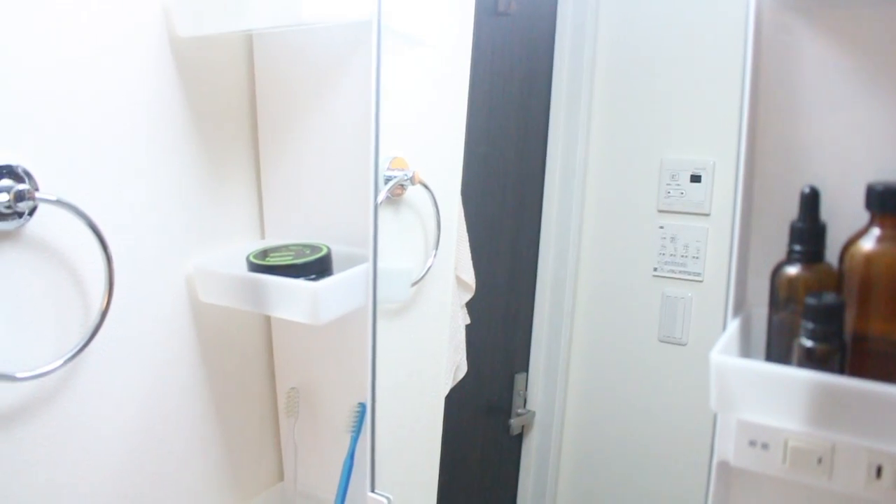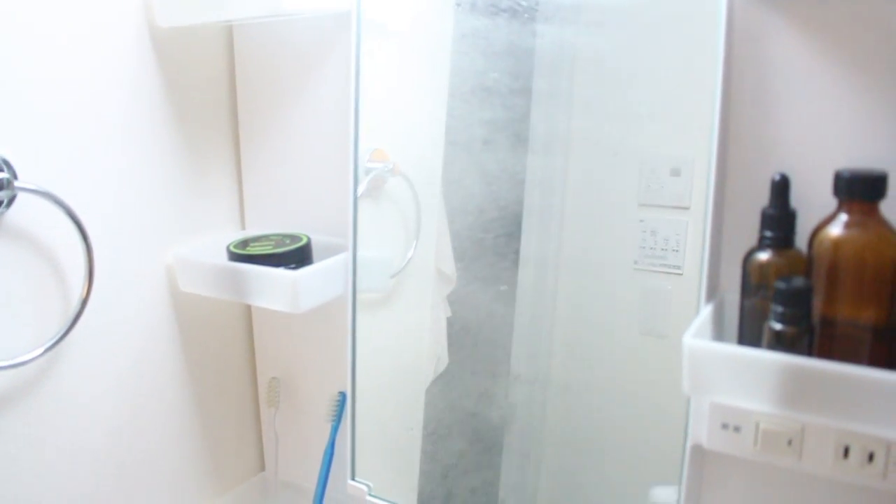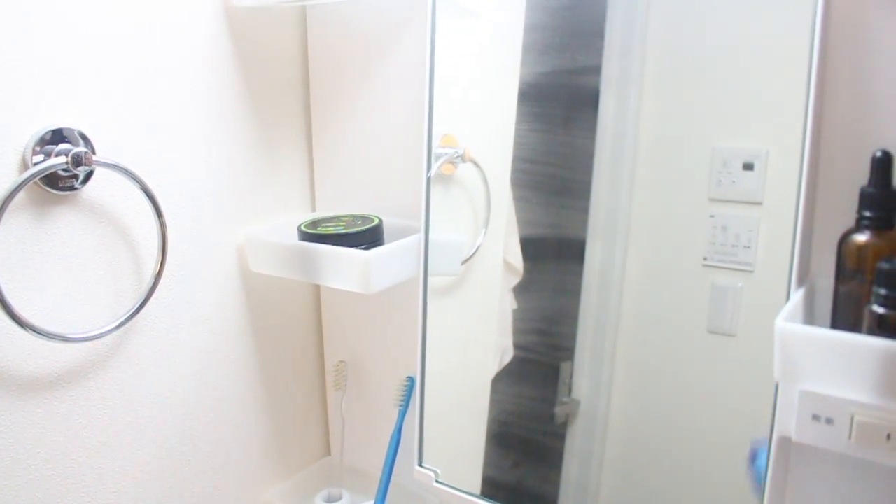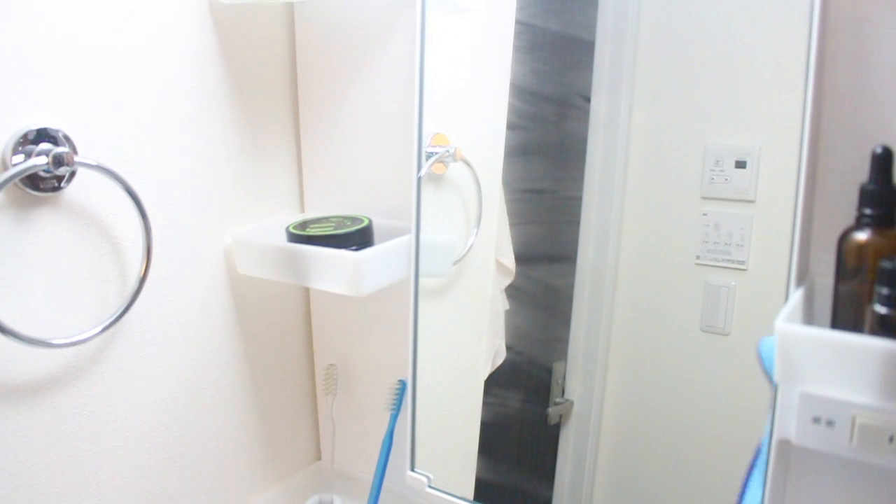This is a microfiber towel that I use. I really like it because it's got a scratchy side in the corner. To clean the mirror, you simply spray it on. Sometimes I like to use the scrubby side, but you don't have to. Then I wipe it with a dry microfiber towel. At first you're going to see some smears, but they will dissipate in a matter of seconds and it dries absolutely streak-free.